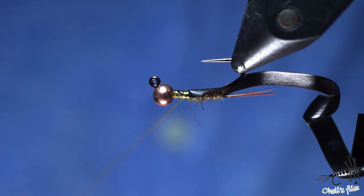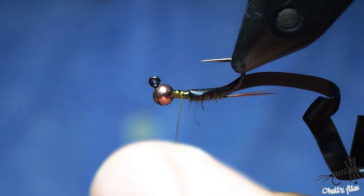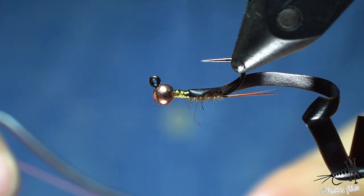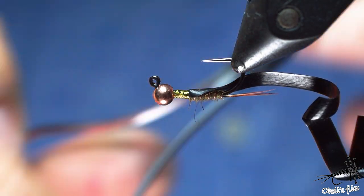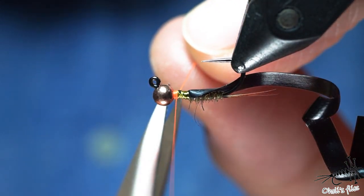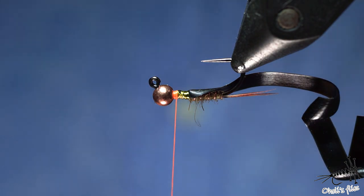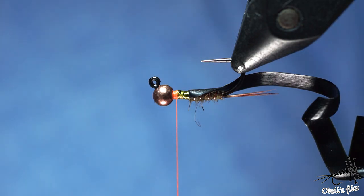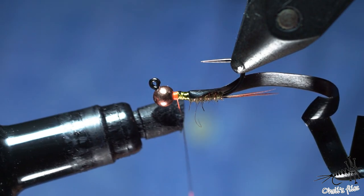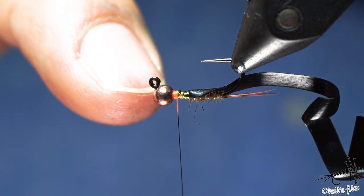Now I'm switching to orange thread because I want to use it as a hotspot. Orange is a more or less classic color for the thorax — you can use pink, red, purple, whatever you like. You can also color the thread with a marker if you don't want to see the orange showing through the dubbing. I dub about two centimeters of it.